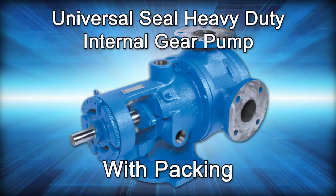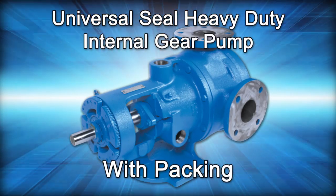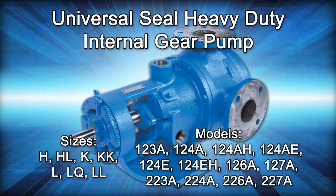Welcome! This video will guide you to the disassembly, repair, and reassembly of the Viking Pump Pack Universal Seal Heavy Duty Internal Gear Pump.